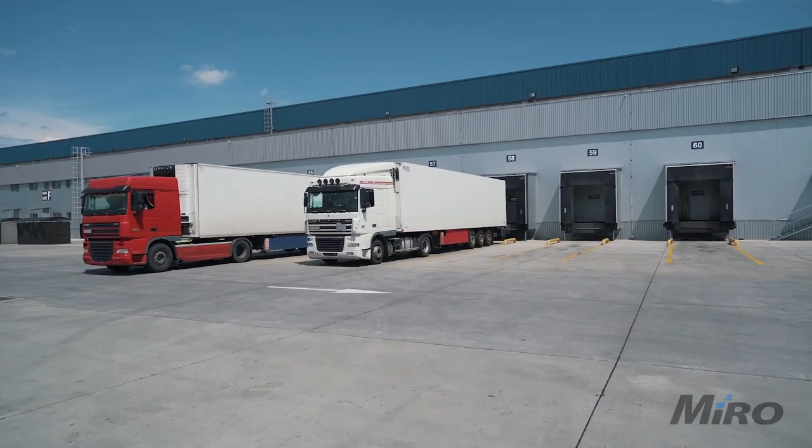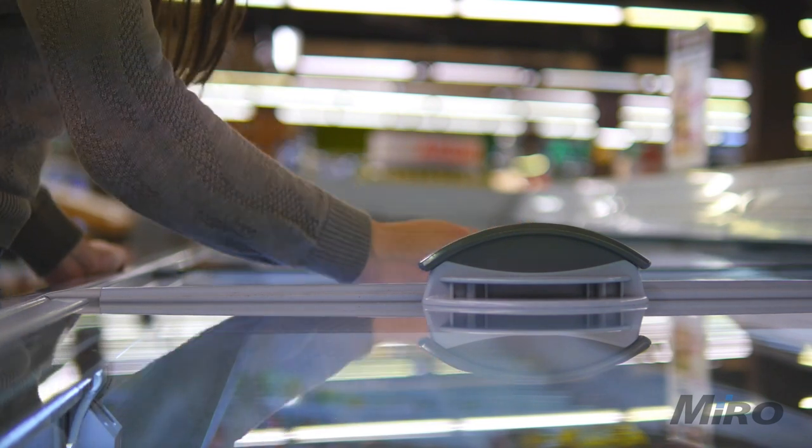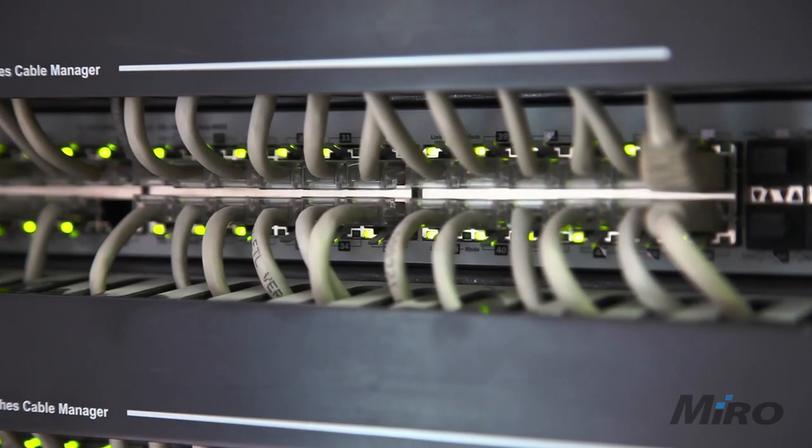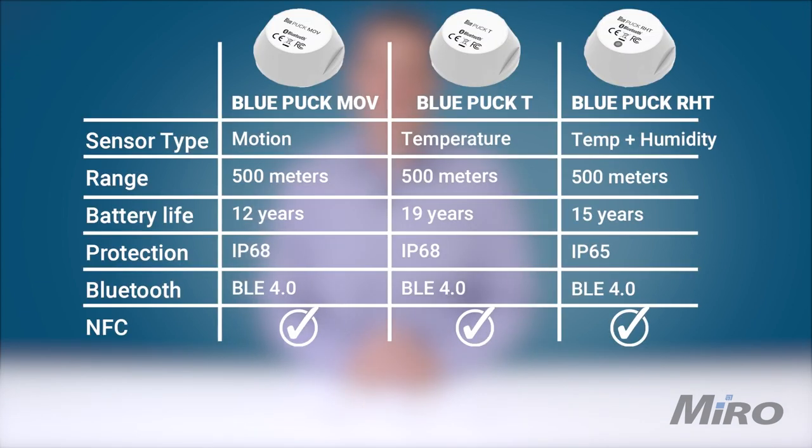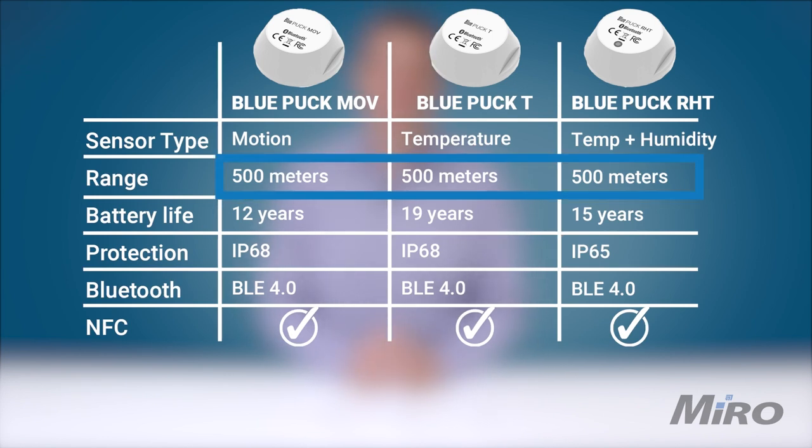Next up is the Puck T temperature sensor, the perfect monitoring solution for a wide variety of applications such as cold chain logistics, freezers, refrigerators, and any other temperature-sensitive environments. It also works great for monitoring temperature-sensitive hardware such as networking equipment, especially in forced ventilation enclosures, allowing you to spot potential fan failures before hardware failure or service-affecting shutdowns can occur. Just like the other sensors in this range, the Puck T uses an internal battery with an expected lifespan of up to 19 years and supports up to 500 meters of transmission range in open clear line-of-sight environments.